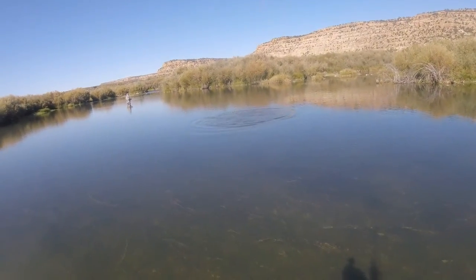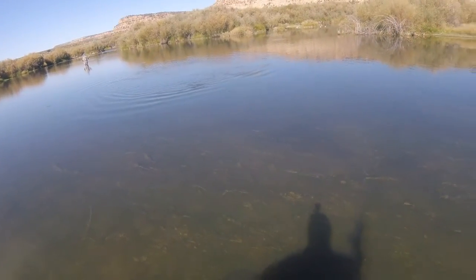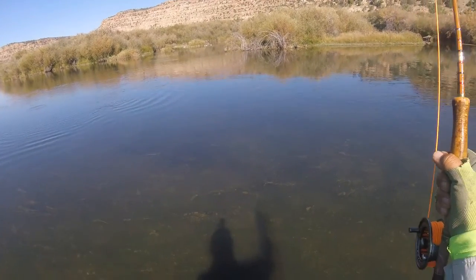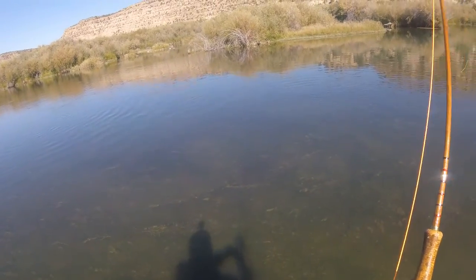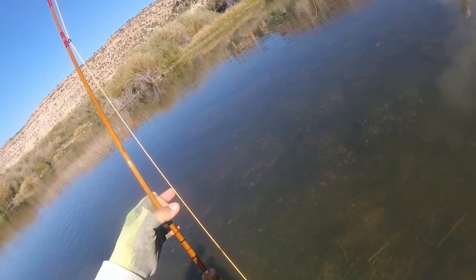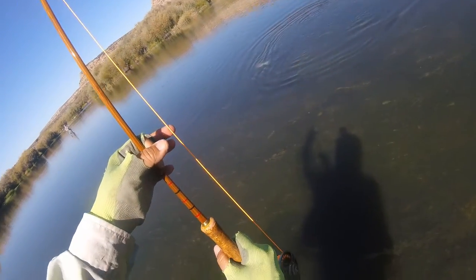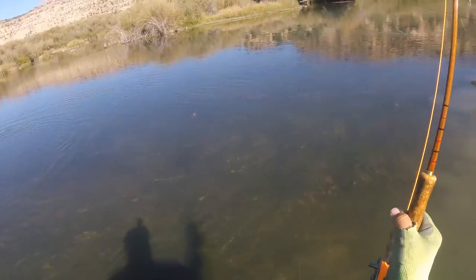Bigger one. Now you gotta learn how to do this — after I land this one, you're gonna do the same thing. This might go 20 inches, I think. I got everything on video. Oh yeah, 20 inch all right. Nice one. Now I can say I'm the teacher. I got lucky, that's all — I got lucky.